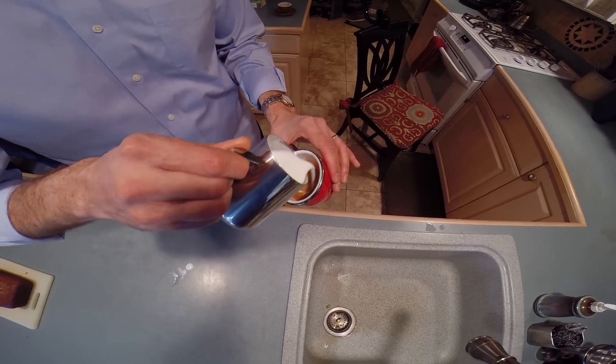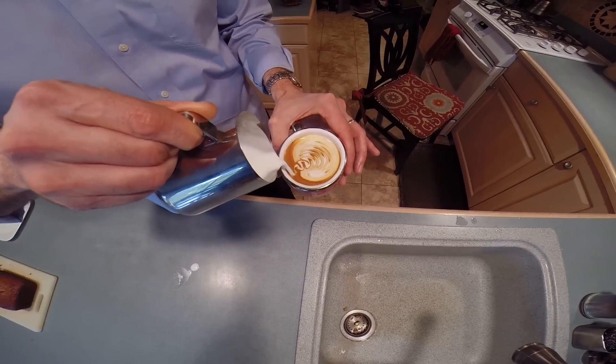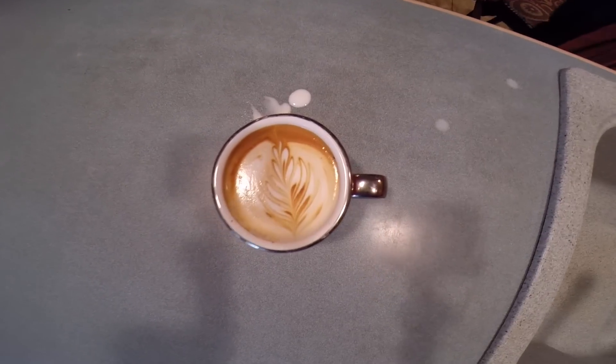This one is a different shaped cup, and I'm going to try a rosetta, which is the first pattern I started to learn when I was pouring latte art. That's just a wiggle back and forth and a pour through. And there you see a rosetta with some open leaves.